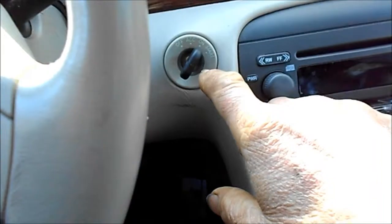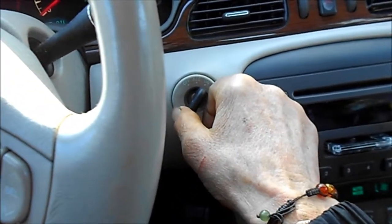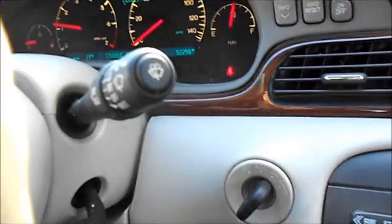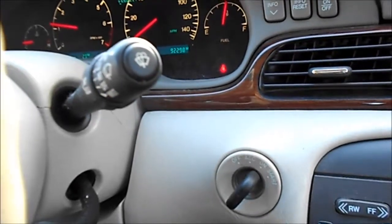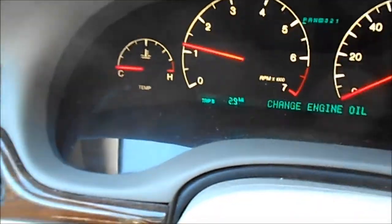Make sure that the security light goes out. Once the security light goes out, your key is programmed — it's as easy as that. You'll be able to start your vehicle with your new programmed key, and you'll notice there's no security light, and the vehicle will start when that security light has gone off.